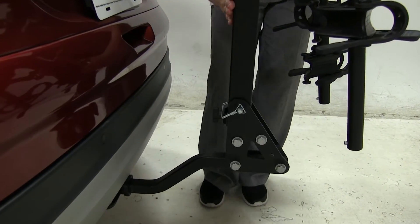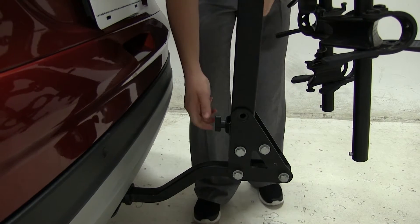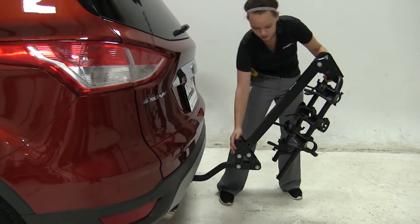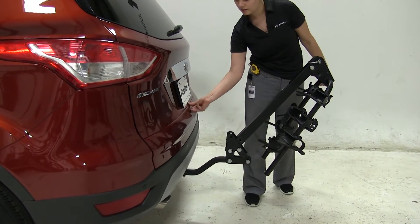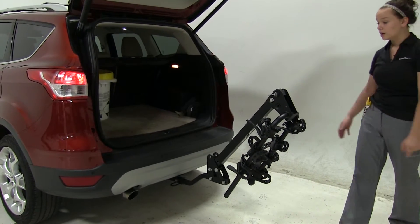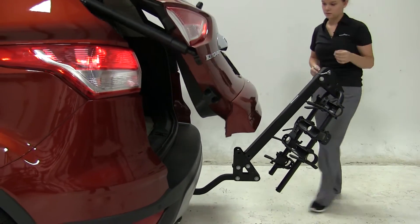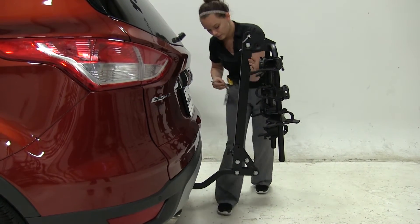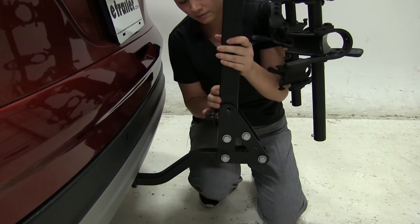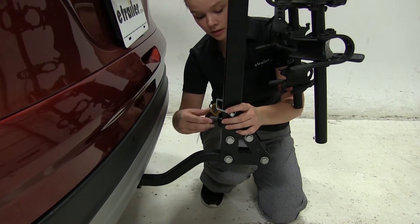The other nice thing about this rack is it does have a tilt-away feature. Coming down here to this clip and pin, we're going to move that out of the way, loosen this screw, and turn this plate so it's vertical so it doesn't interfere with these plates here — then just drop it down. That will give us access into our back hatch so we can get any items out of our vehicle without the carrier getting in the way. Close the hatch back up, then lift up on the carrier, align the holes, re-pin it, turn the plate horizontal, and tighten the screw.